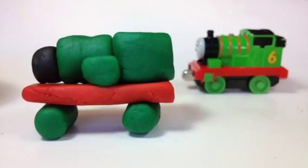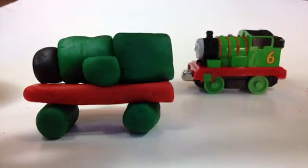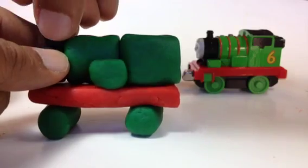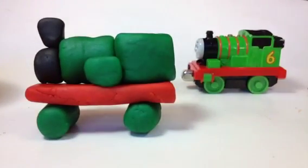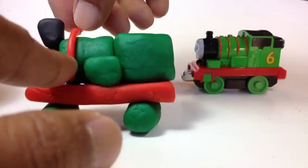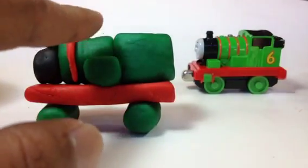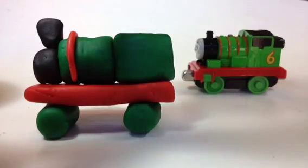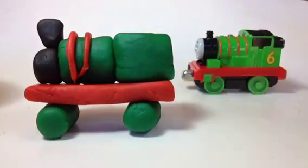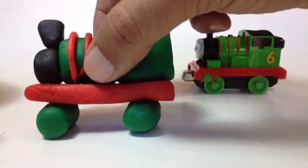Now it's time to put the funnel. I like a long funnel, so I'm gonna make it skinny and put it here — that doesn't look exactly like Percy's funnel but that's okay. On the top Percy has some red details, so I'm putting one right here that goes all the way up. Percy has like four of these but I'm putting three because I don't have space.